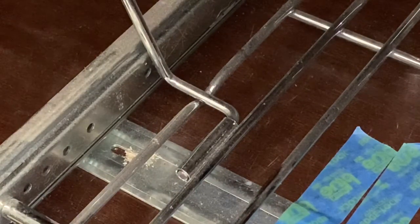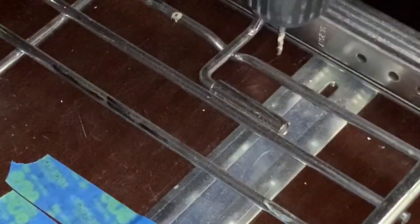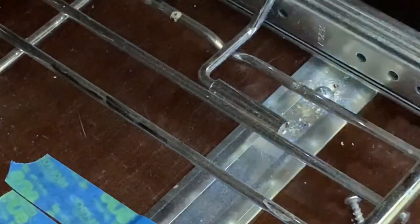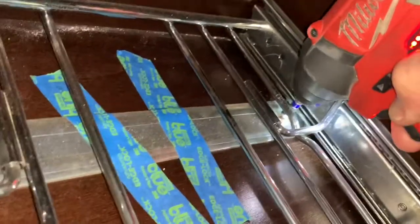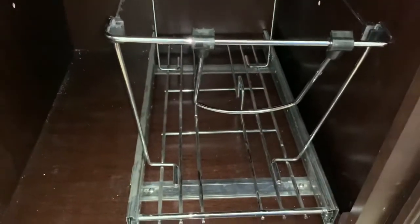There's the pilot hole. Now we'll just screw this one in. We're gonna do that three more times. Okay, that's all four — time to remove the tape. Should be pretty good.